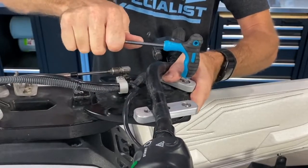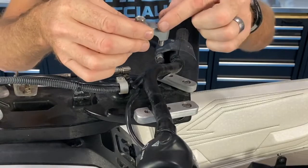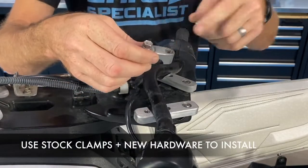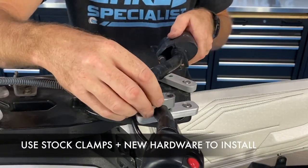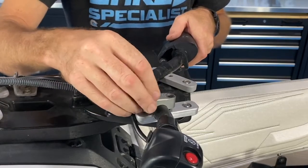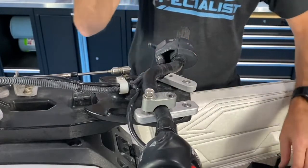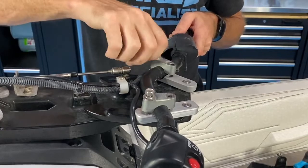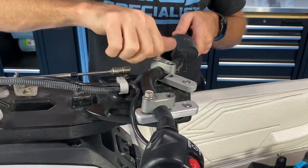Here are your stock clamps. You're not going to use the rear bolt — you're going to keep your front bolt. And of course, again, Loctite on everything when you go for your final install. The front bolt is your OEM, your original bolt, that you're going to reuse.